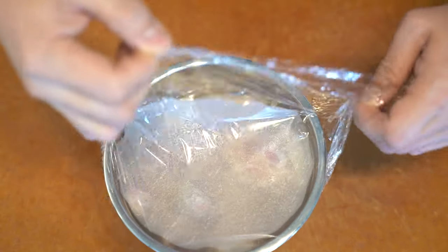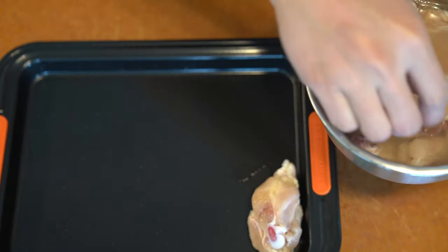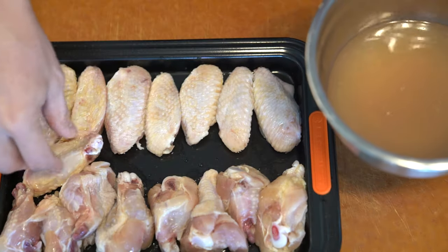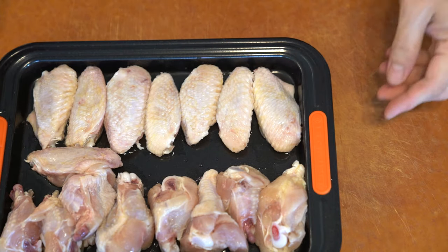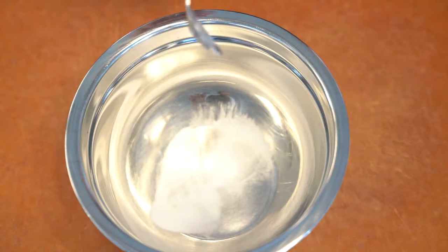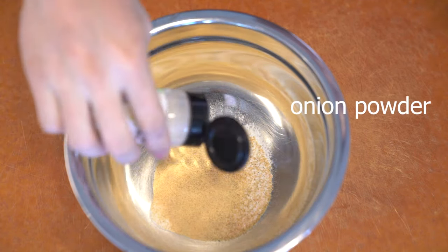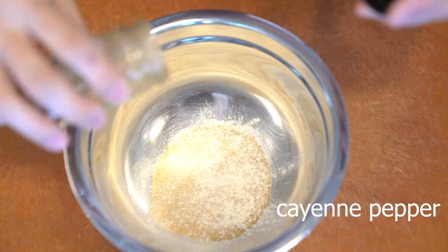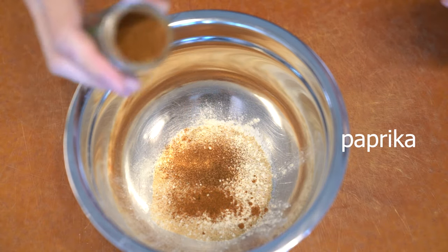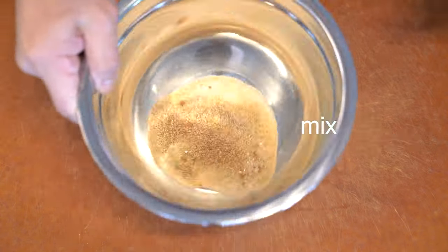Every time I watch an episode of Hot Ones with Sean Evans on YouTube, I really want to eat spicy chicken wings. But I don't want to go out and buy them every single time, and I don't have a deep fryer. So I decided to try this baked version — and honestly, it's not the same as frying, it's actually a lot better.